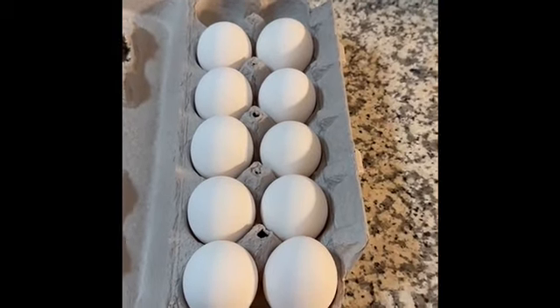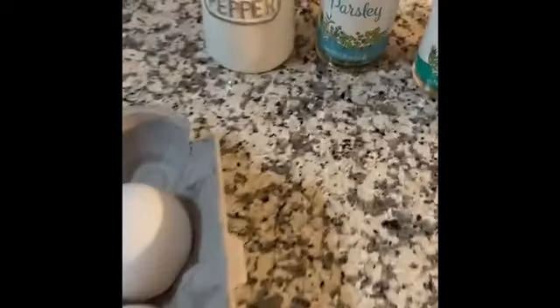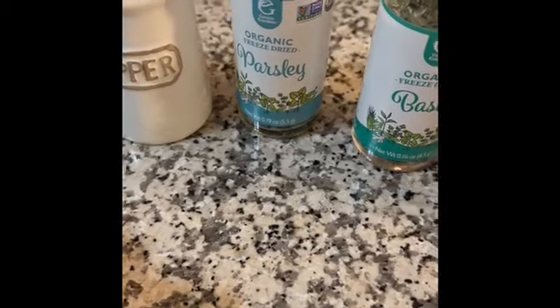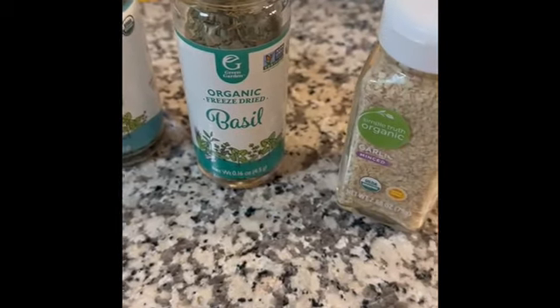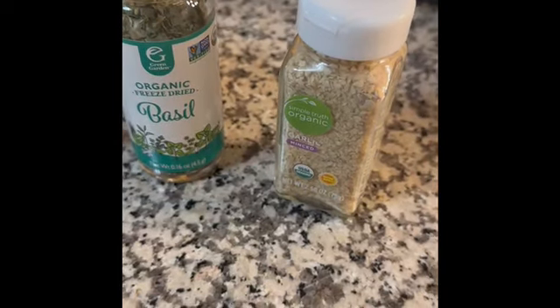The first thing you're going to want to do is whisk 10 eggs, a quarter of a teaspoon of black pepper, a half teaspoon of parsley, a half teaspoon of basil, and a half a tablespoon of minced garlic.